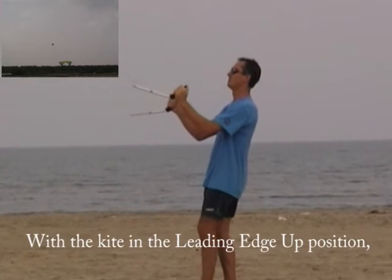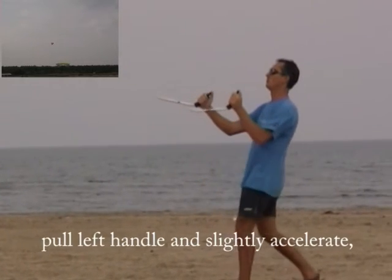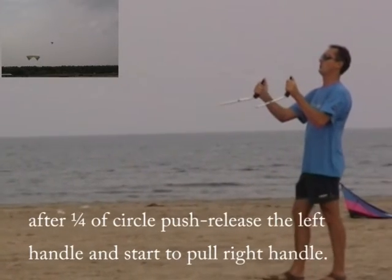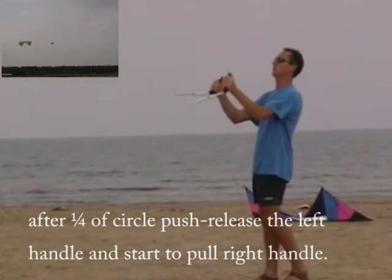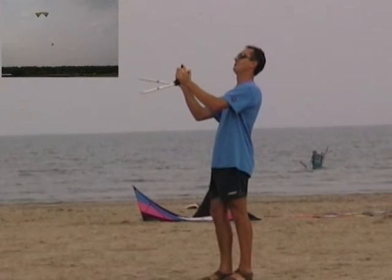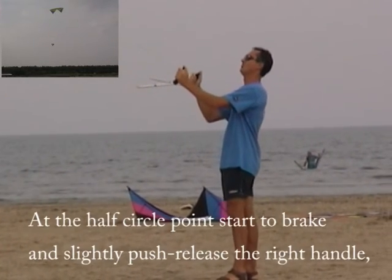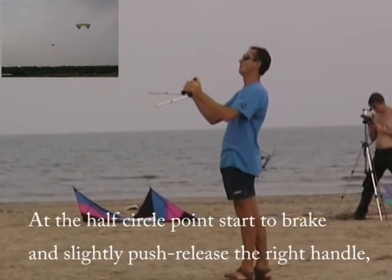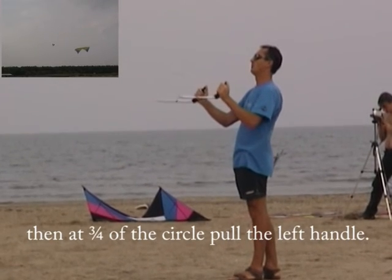With the kite in the leading edge up position, pull the left handle and slightly accelerate. After one quarter of a circle, push and release the left handle and start to pull the right handle. At the half circle point, start to brake and slightly push and release the right handle. Then at three quarters of a circle, pull the left handle.